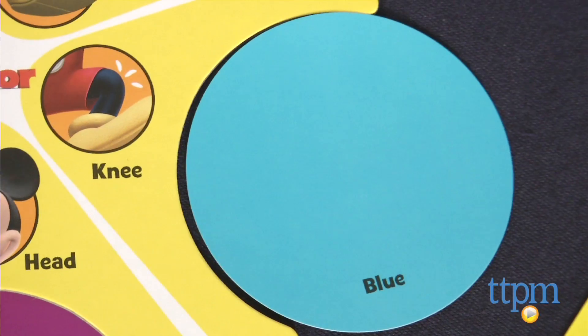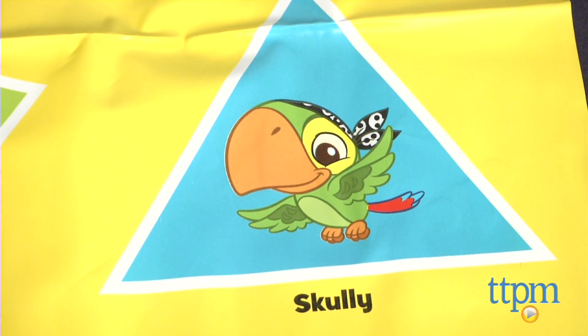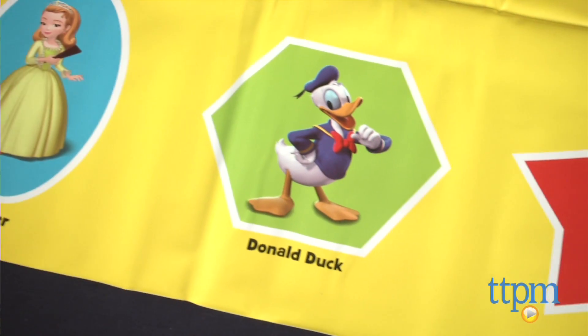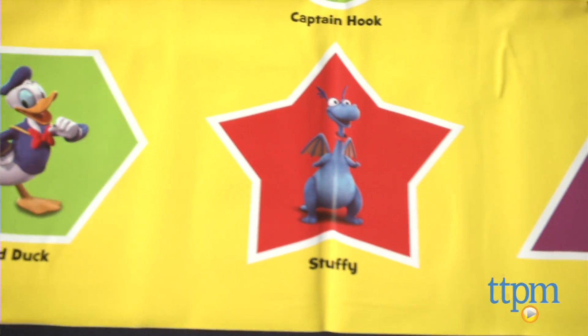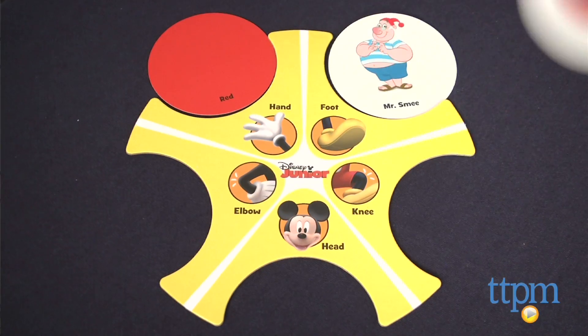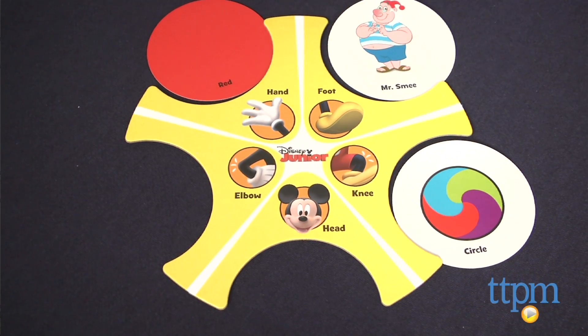Not only does this game keep kids active, it also has them following directions and identifying shapes and colors. Most of all, though, it's a lot of fun. Fans of the Disney characters will love having them as part of the game and pointing out Lambie, Goofie, Scully, Clover, and more.